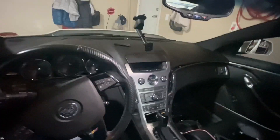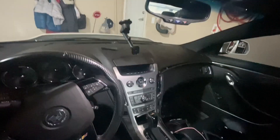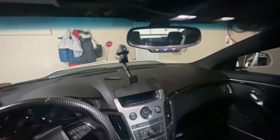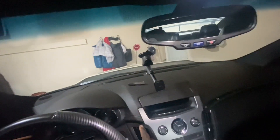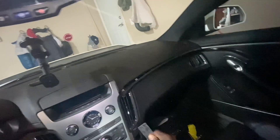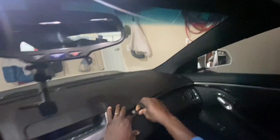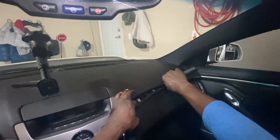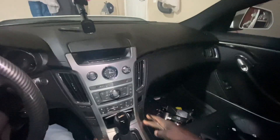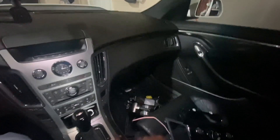Next I think we want to pop these out, or do we want to pop this up first? We got that out. This may end up being in the way a bit so let me just get it out of there. Next we want to remove these two trim pieces right here - they pop right up.